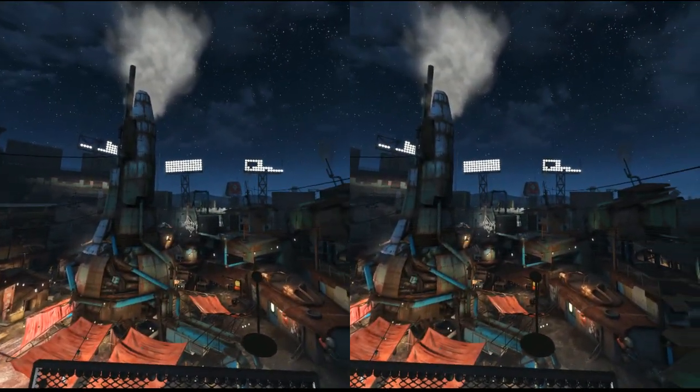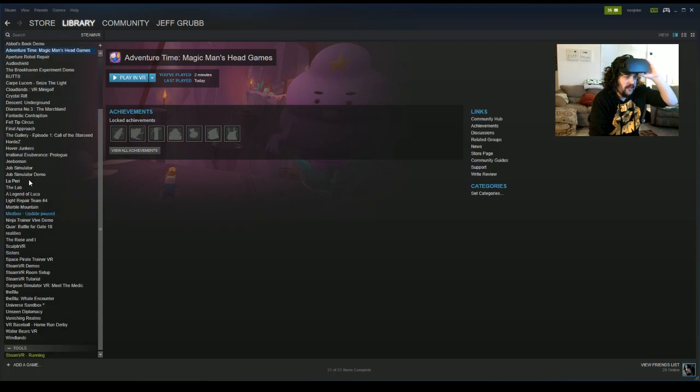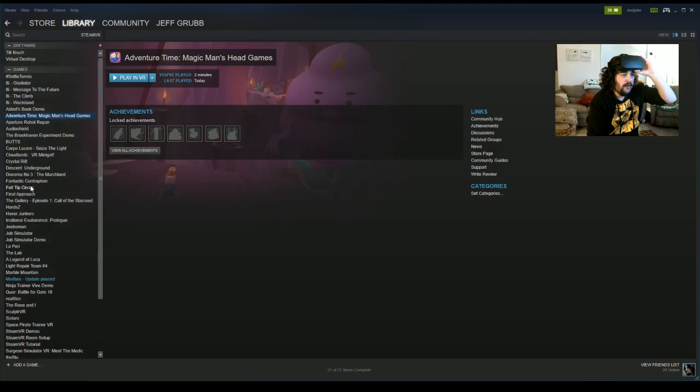That just means you're going to have to launch games from the desktop. I'm going to launch a game I know works with the Oculus Rift. I've got a ton of Steam VR games here — a lot of these are going to be on both Vive and Rift. I'm going to click Adventure Time: Magic Man's Head Games because I've tested it and I know it works. Job Simulator, for example — I booted that up and it was expecting the Vive because it wouldn't let me use the controller. Adventure Time I think is a controller-only game.